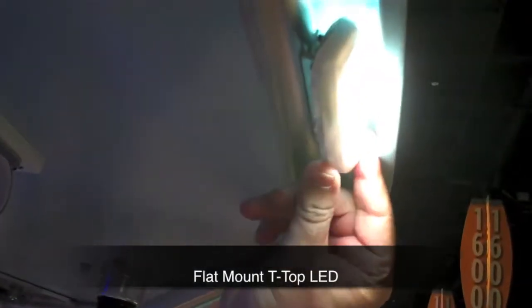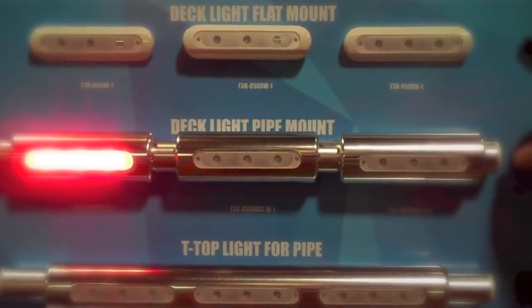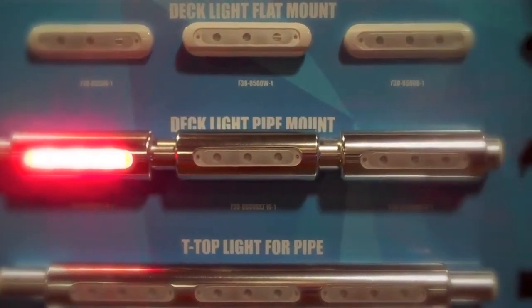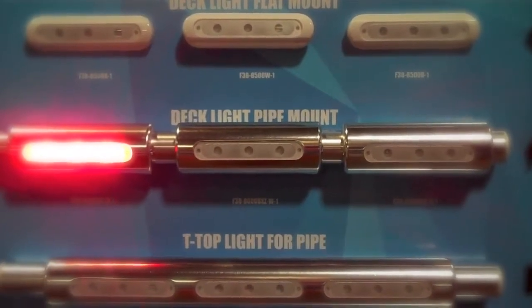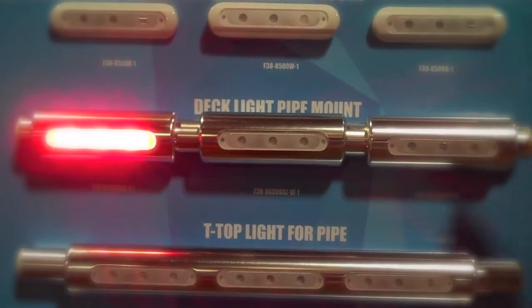Our flat mount T-top lights are also 540 lumens and come with a 60-degree pivot in the mount. To see all Taco Marine LED lights, go to our website at tacomarine.com or visit us at the Miami International Boat Show.